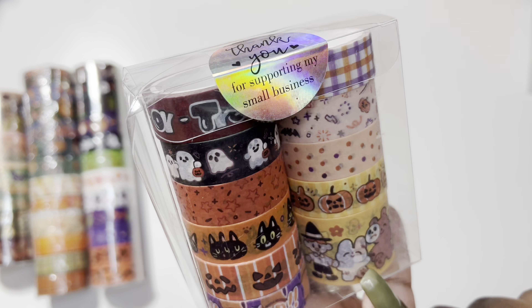This one — I didn't realize I had so much Halloween washi tape already. So this is going to either get gifted to one of my sisters or I'm going to return it, because this was delivered just a couple days ago so I can still return it. This is how it looks now.